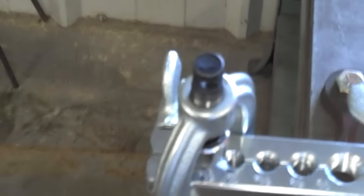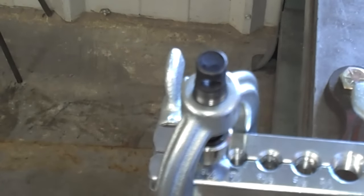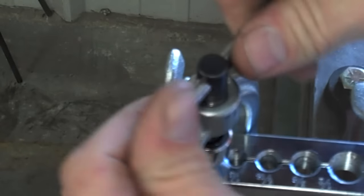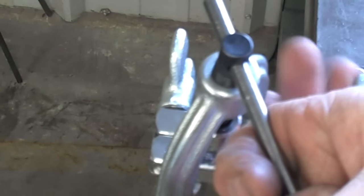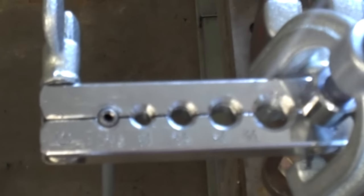Now we're going to go ahead and put the yoke back on the line without the adapter in place and snug it down. Put a little bit of brake fluid lubrication on the yoke and the line — it doesn't need to be super tight, just snug. And you can see that the bubble has now been folded over, and I've got a nice double flare.